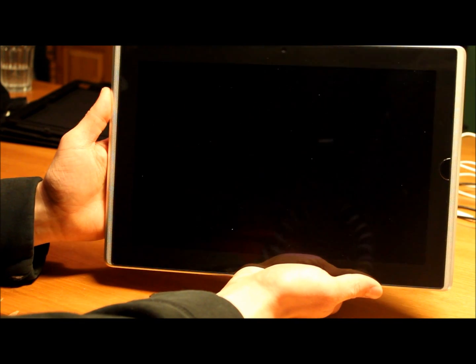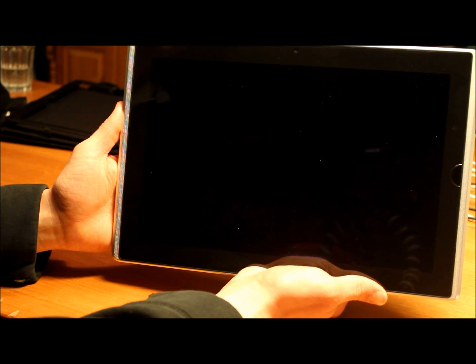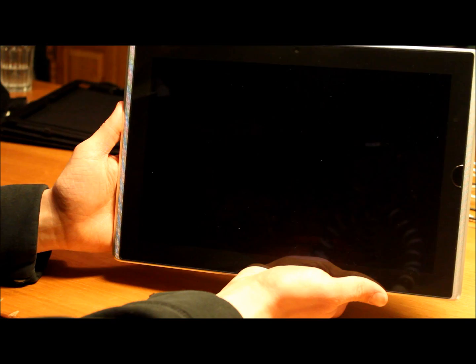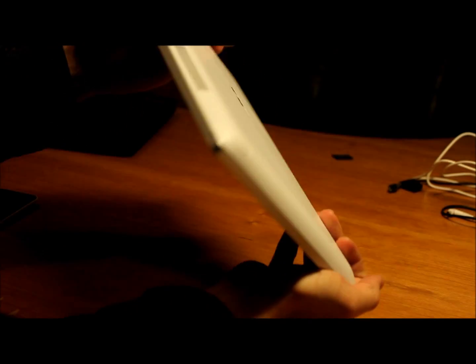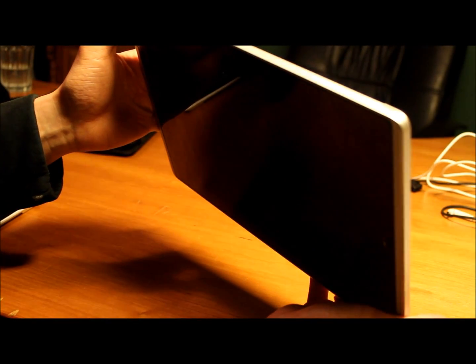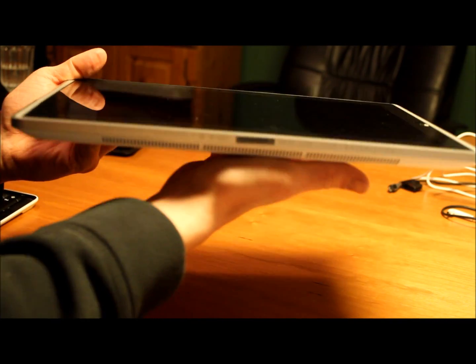The Core i5 is obviously an ultra-low voltage version since it's running on batteries. The battery time is about 2.5 to 3.5 hours depending on use. It's quite lightweight, though a bit heavier than the usual tablet computer that we're used to.